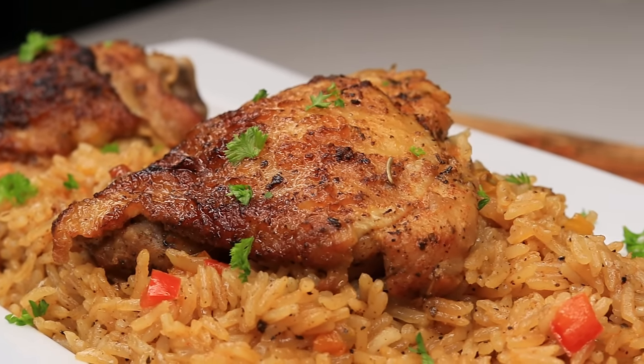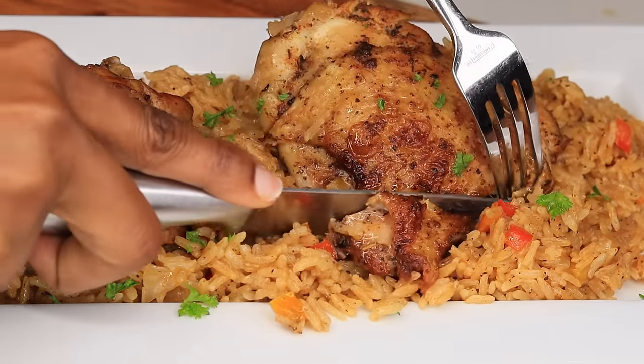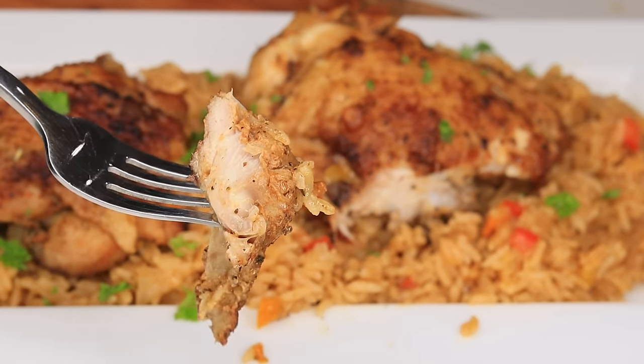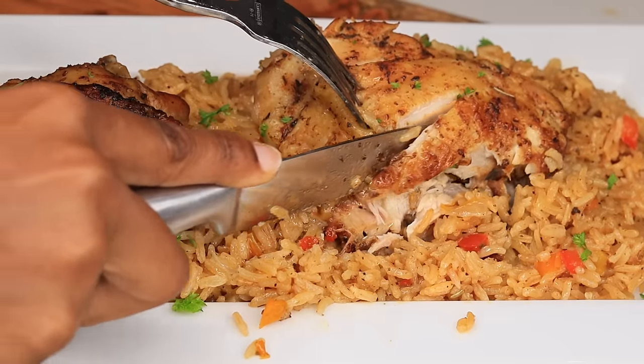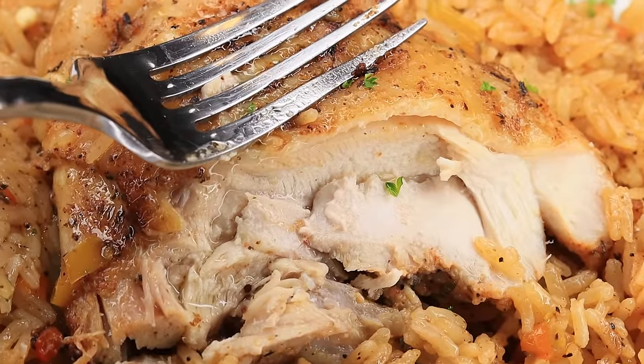I really hope you enjoyed today's recipe. Do not forget to give it a thumbs up if it was helpful, if you liked it, if you enjoyed it — please give it a thumbs up. Don't forget to subscribe if you're new here. I will see you guys on the next recipe. Bye guys.